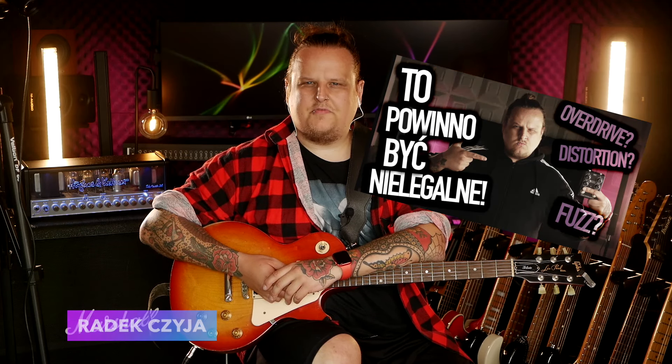I've been a bit absent from the channel, so I'm a bit surprised by the way from Thorn Charm Audio, which, although it is a distortion, can also be a great overdrive.